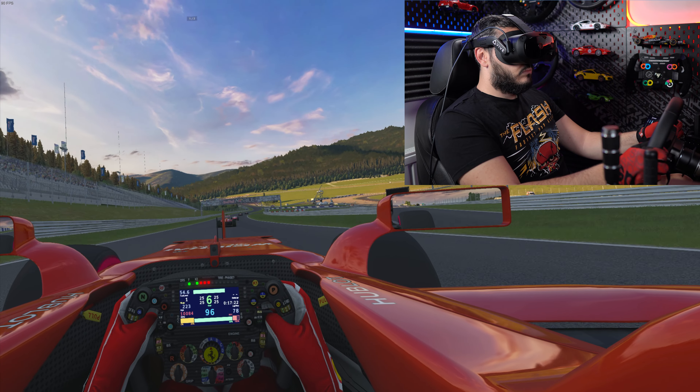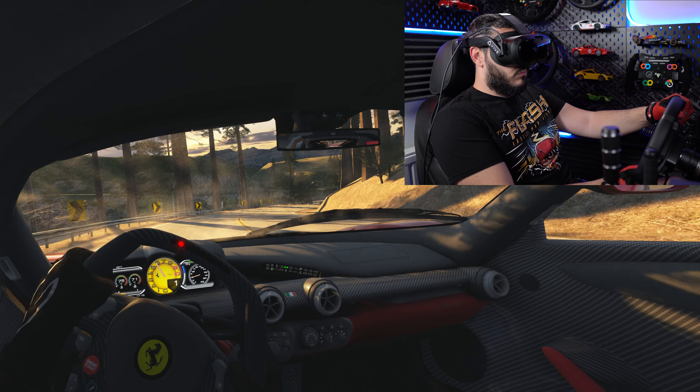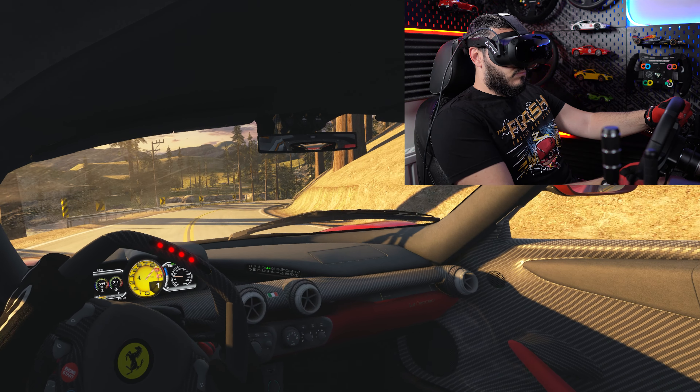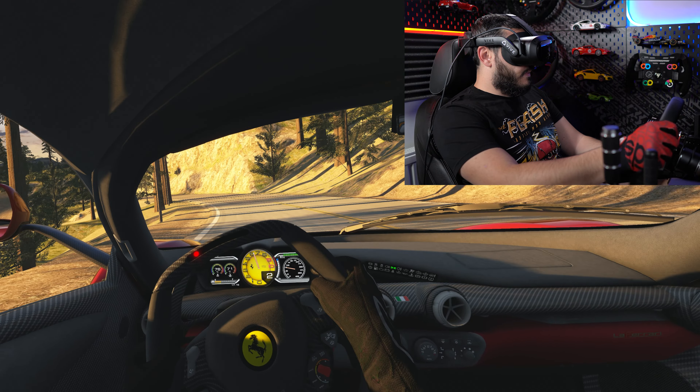Though this headset is capable of wireless PC VR as well, which we're going to test in a minute. Sim racing is generally a very demanding use case and performance has been fantastic, though I am running this on an RTX 4090 so I wouldn't have expected anything less.